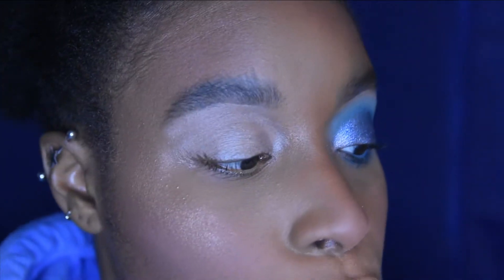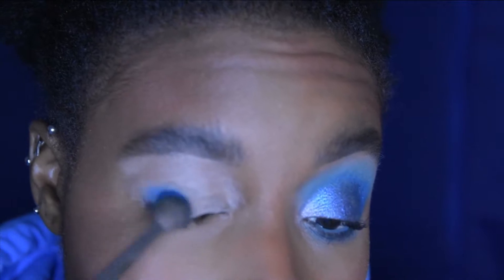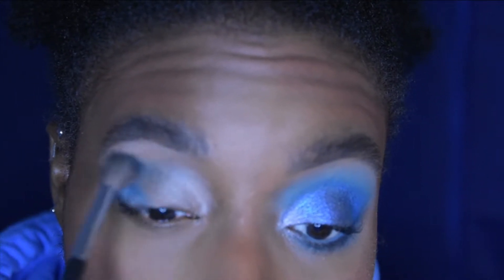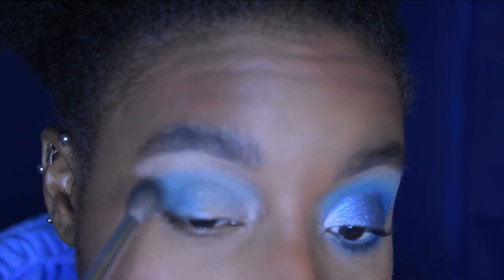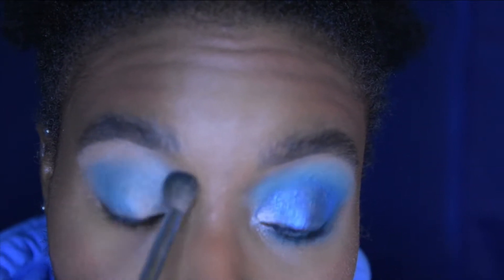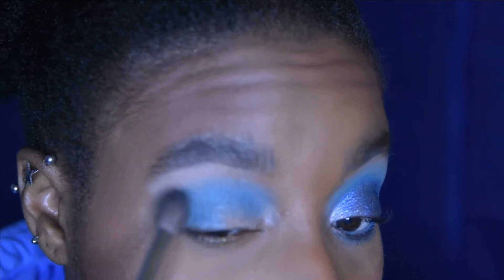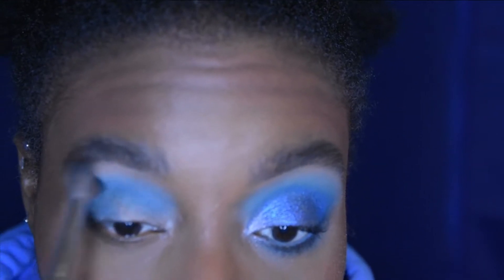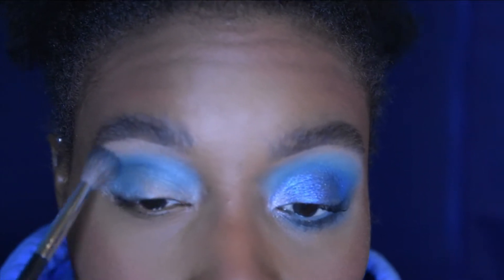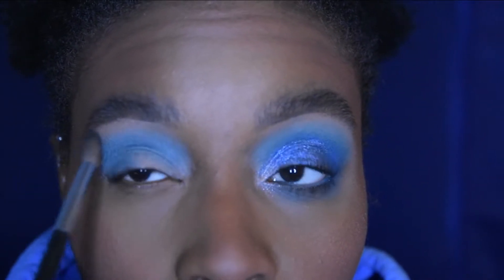First I'm going to go into Bon Voyage, which is the only blue matte in this palette. I wanted to see the versatility of this matte, so I'm working it all into my outer V and crease. I've only dipped in once and I'm slowly building product because I really want to blend this area out. As I add more, the shade stays a bit lighter than it could be — it's turning into almost a greenish shade in person, though on camera it looks more accurate.